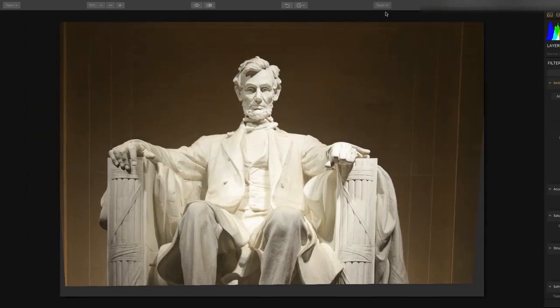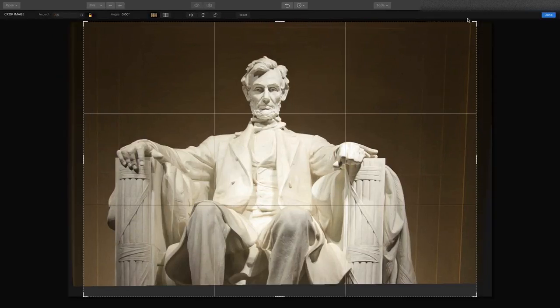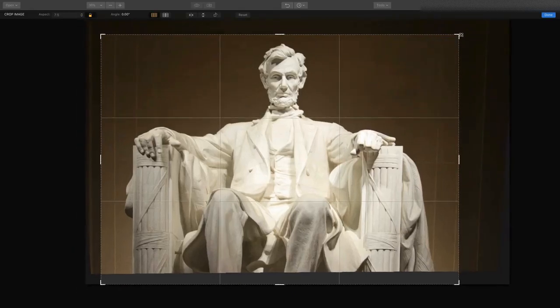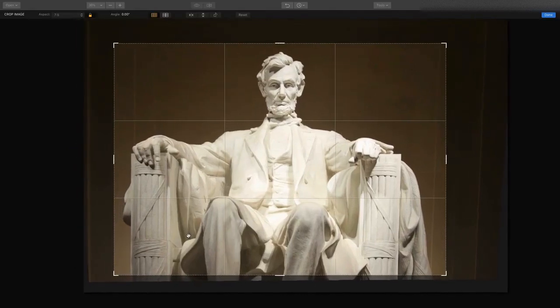We'll jump into crop, and using the preset list there's a wide range of sizes, so you can choose exactly what you need and crop the image to the desired target size, making it very simple to get the type of image you were hoping for.